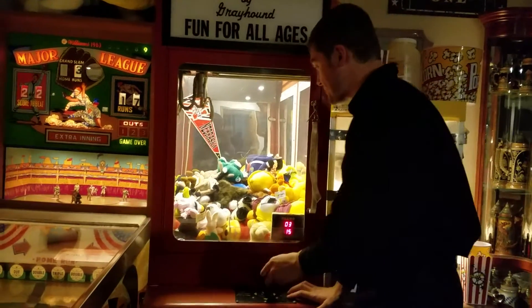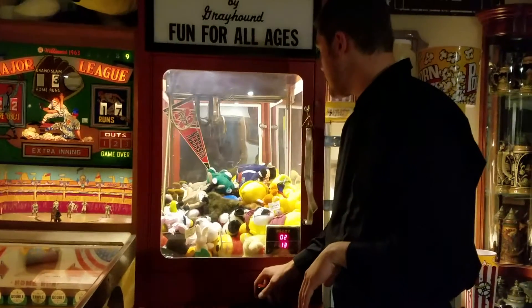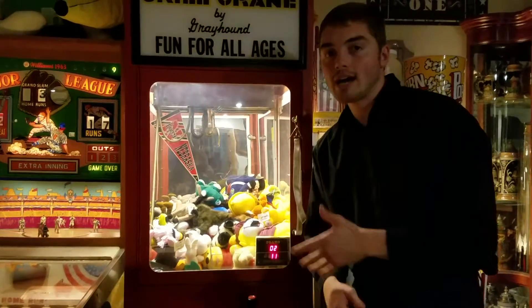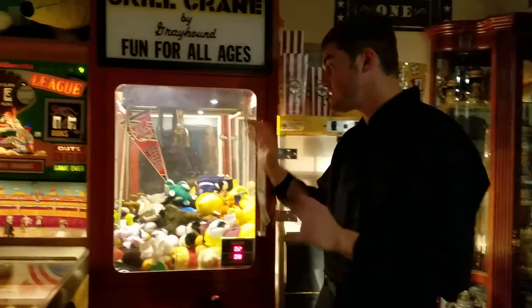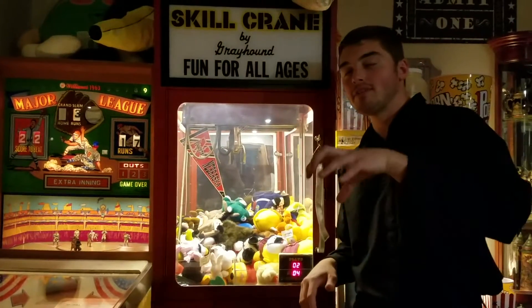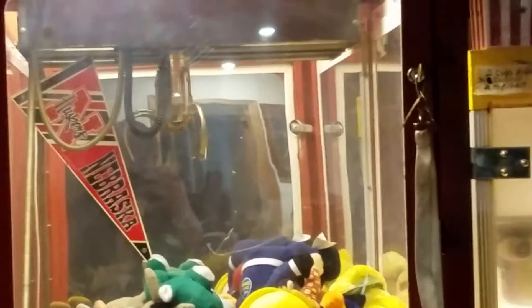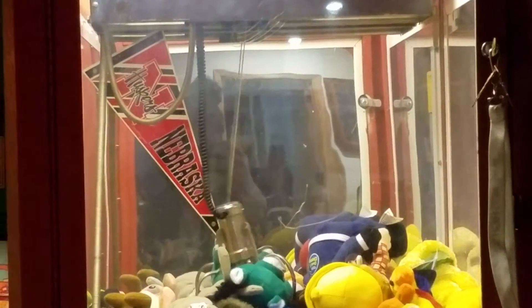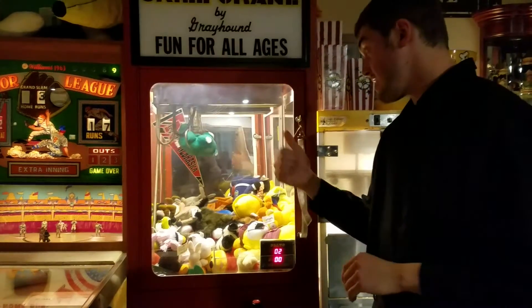Let's give this a try. Another little tidbit about when you play a claw machine — a lot of times there are going to be little mirrors or places you can look from the outside of the cabinet. However, if you want to have a good drop, always assume that the claw is going to spin, just like you're going to see in two, one. Okay, it didn't really spin that much. And as you see, that's the one in one.